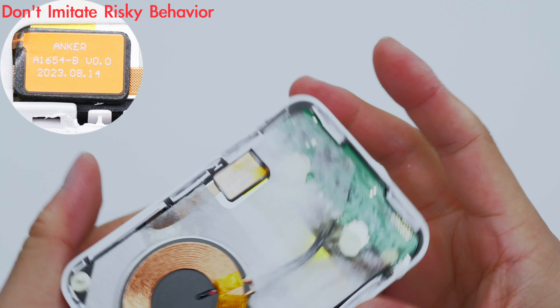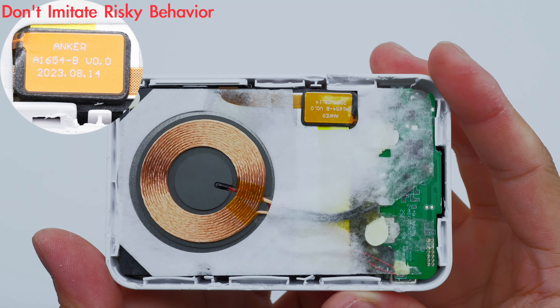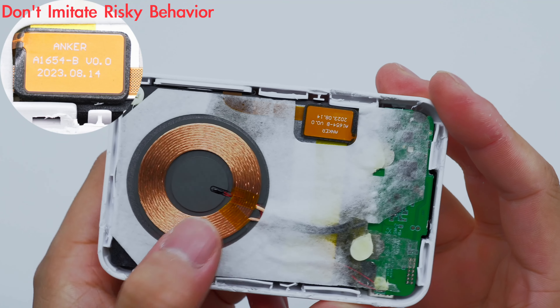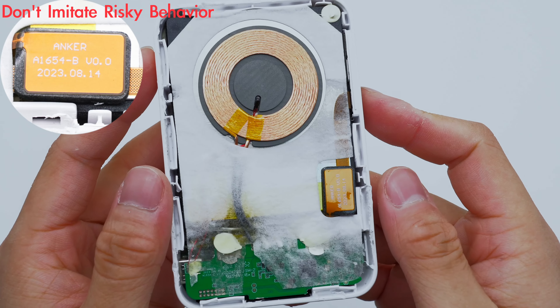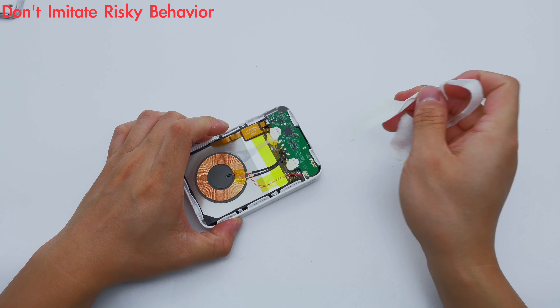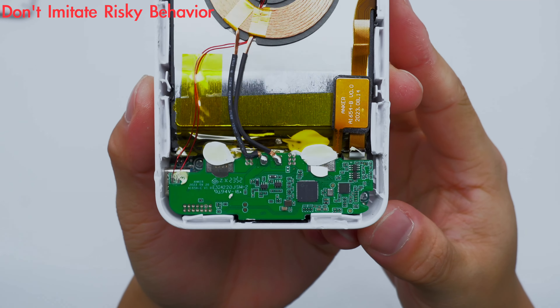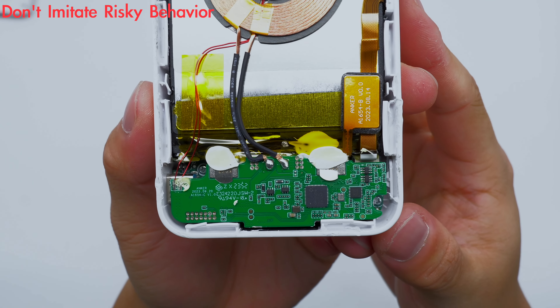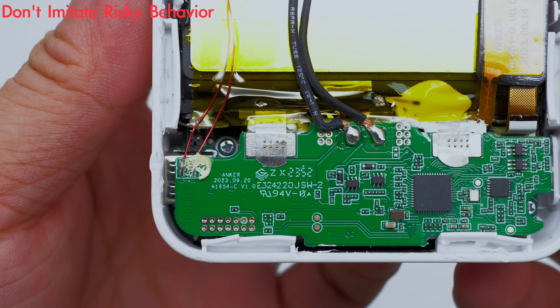The touch detection pad is printed with Anker A1654-B. With the touch detection chip, wireless charging will automatically turn on when the power bank is attached to the phone. The NTC thermistor and wireless charging coil are connected to the PCBA module by soldering, and the battery is connected to the PCBA module by spot welding.